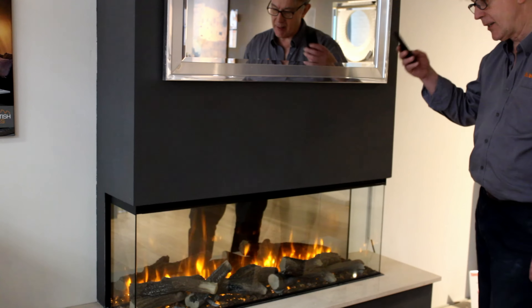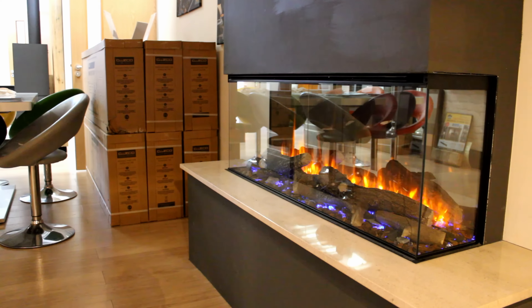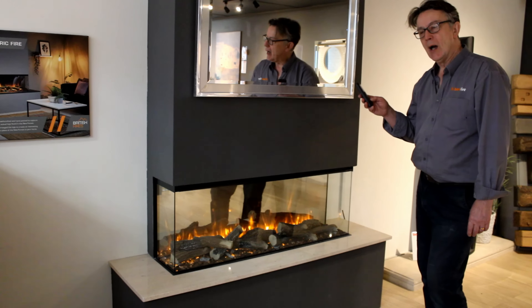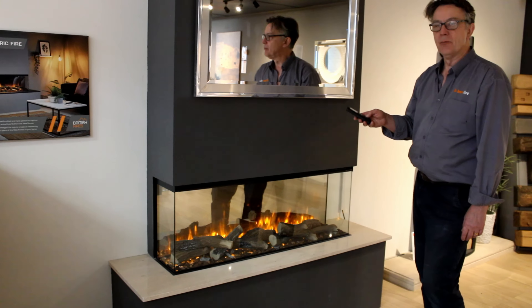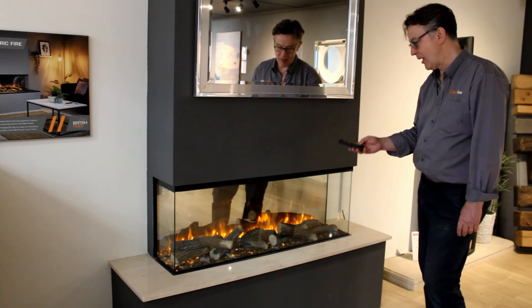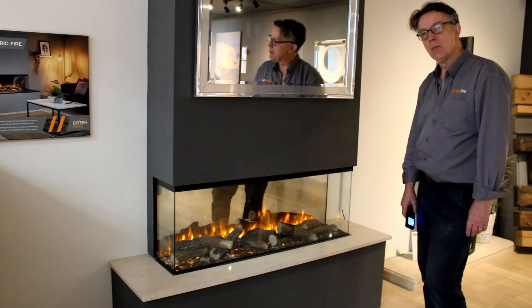As is common with most electric fires, this has got a fan heater but it also has a warm air curtain so it sort of blows the air across the front. Almost all electric fires have a fan heater. With all of them that I've seen, you will hear a certain amount of the fan. So let's put that on.